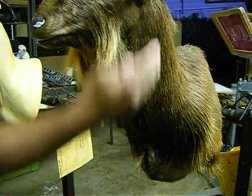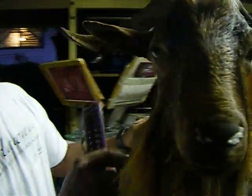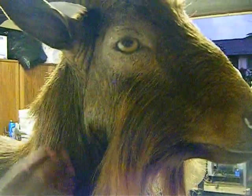If you guys come to this side right here, you guys can see the details to the neck area, because this is a right-turn goat.